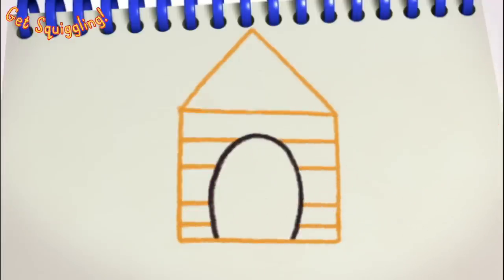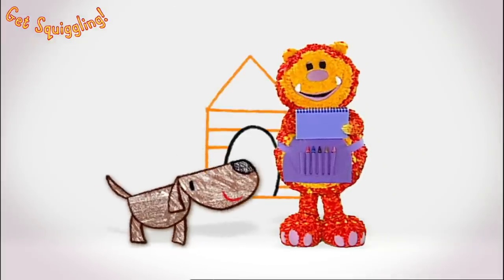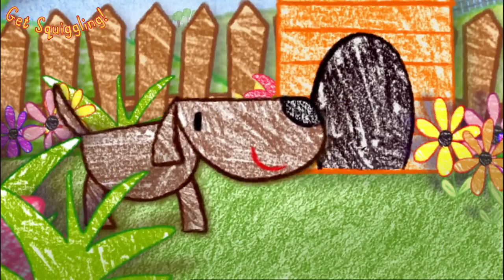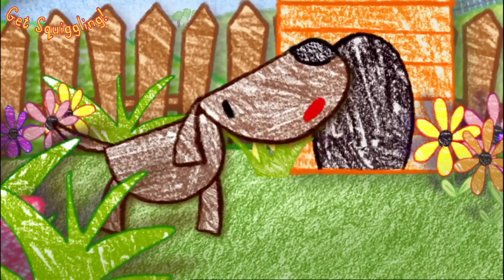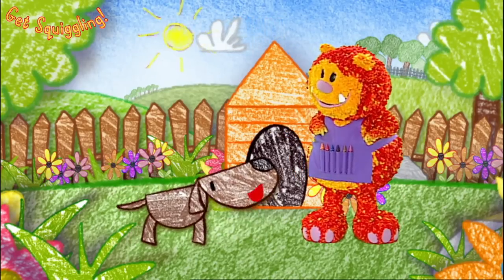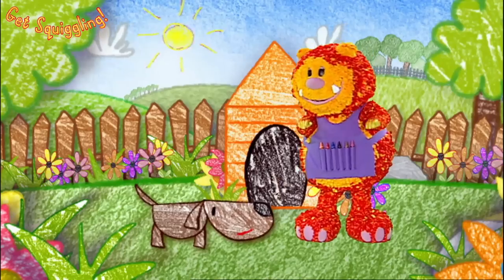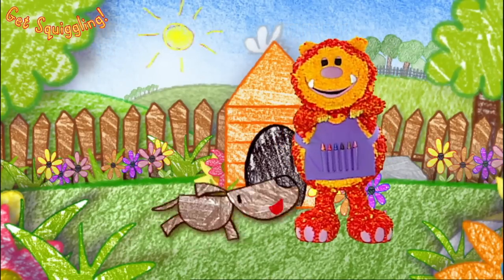There's a kennel for Boris. Let's colour it in. While you're doing that, I'm going to draw the rest of Boris's garden. Oh, thanks, everyone. But, er... that's strange. What is it, Boris? Well, I thought my friends might be around. But I can't sniff them out. I wonder what they're up to. We'd all like to meet your friends, wouldn't we? Come on, let's go and find them.